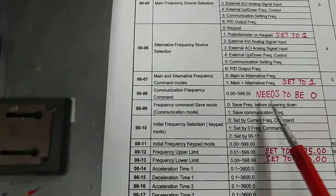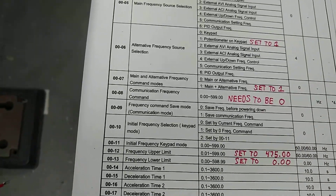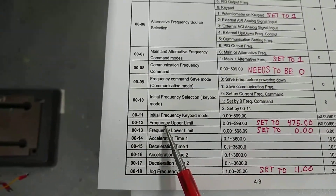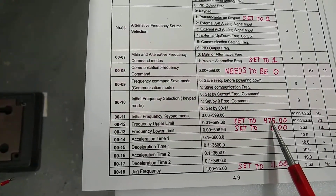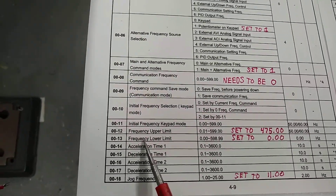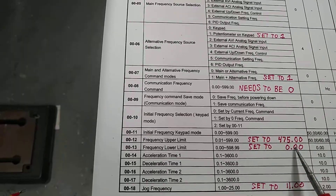The communication frequency command needs to be set to 0. The frequency upper limit I have set for 475 Hertz, because that's about as fast as it'll drive without tripping out the unit itself. The lower frequency limit, which is 0-0-1-3, is set to 0.00.